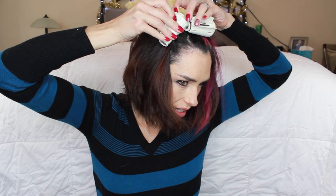Make sure I get all those little bits tucked in there, wrap it up, and then use the clip. So I'm doing it so that the fat part of the curl is at the top of my head and the skinny part of the curl is at the ends. You can switch it around if you want.